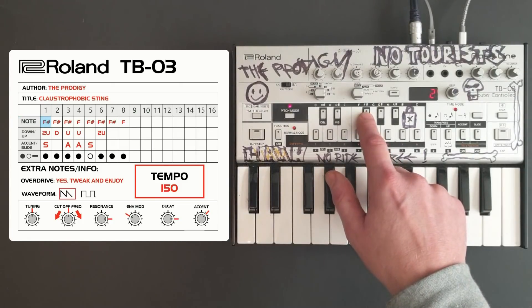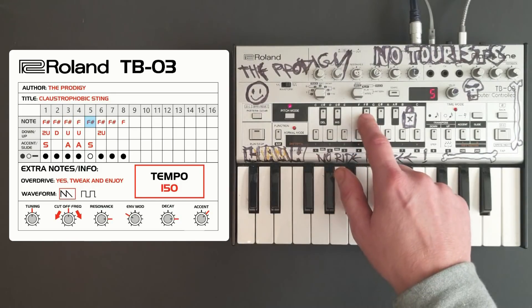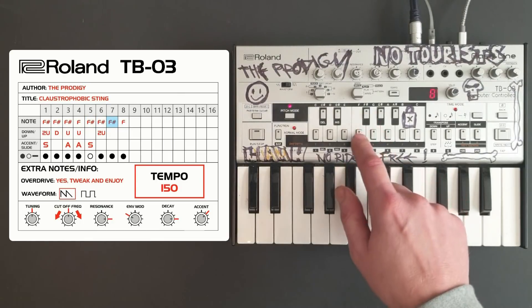The eight notes are as follows: F-sharp, F-sharp, F-sharp, F-sharp, F-sharp, F-sharp, and then F.